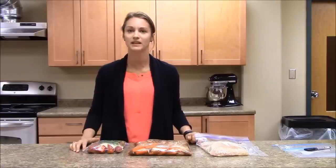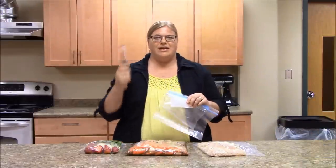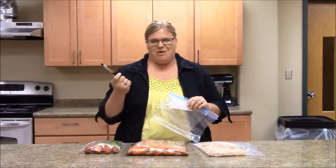Many of your favorite recipes can be used as a freezer meal. Otherwise, NDSU Extension and other Extension websites have some great resources for recipes. Once your recipes are selected, check what you already have on hand and then make your shopping list. Now, don't forget your freezer bags and your labeling tools such as a permanent marker.